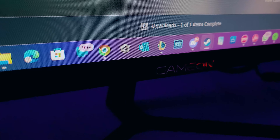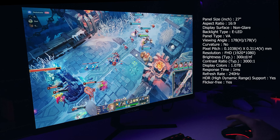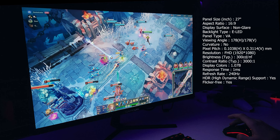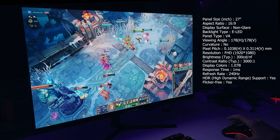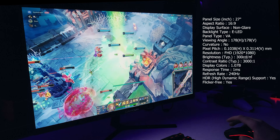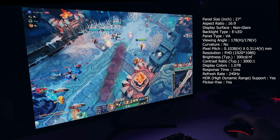Now let's have a closer look at the specs of this monitor. It's going to be 27 inches in size with a normal aspect ratio of 16:9. It's going to have a non-glare display surface, meaning it won't be reflective. The panel type is VA with no curvature. The resolution is Full HD 1920x1080 with 1 millisecond of response time. The refresh rate can go as high as 240Hz with HDR supported and flicker-free technology.